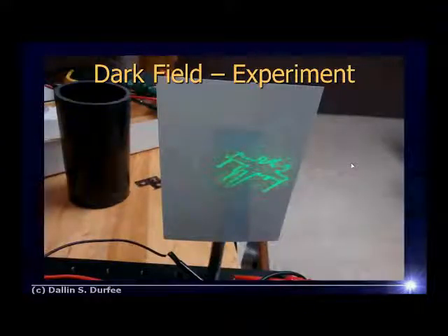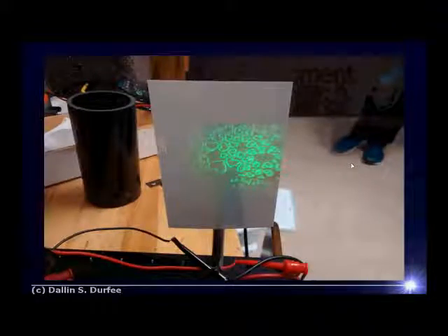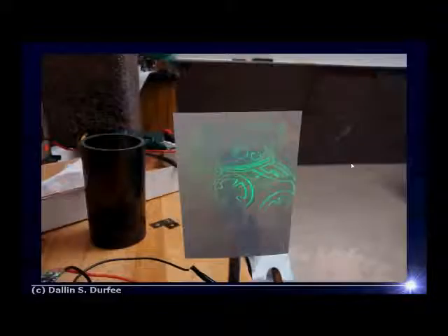Here are some examples of dark field images I took using setups similar to what you'll be building — there's an X-wing, the Empire symbol, Ravenclaw. You can see it works pretty well.